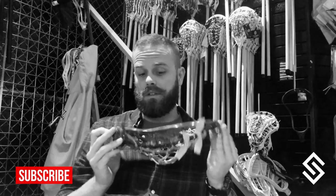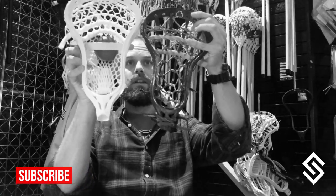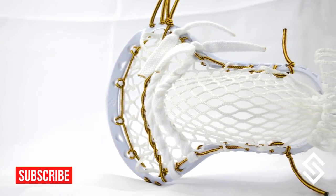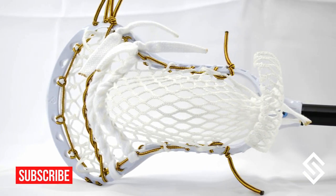Tyler Bortner found the most unique thing about this head — in my personal opinion it's a little bit short. If you take and compare it to something like a Brian Clutch, you can see that the Brian Clutch has almost an inch on top of it.